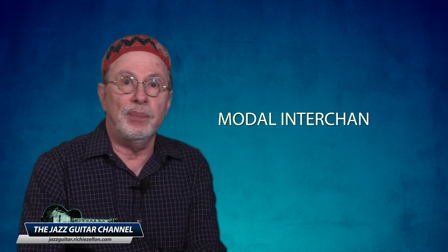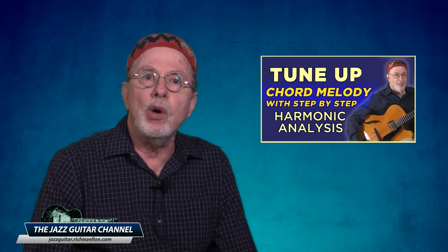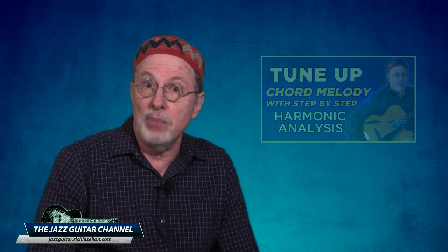We can analyze the regular Tune-Up chord progression as being entirely in the key of D major, with borrowed major 7 chords from parallel minor tonalities — this is known as modal interchange. If you want to understand it in more detail, as well as learn the chord melody to Tune-Up, please check out my recent video where I also analyze that piece.